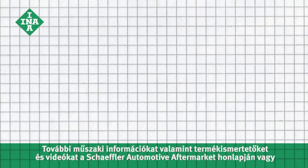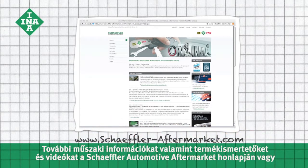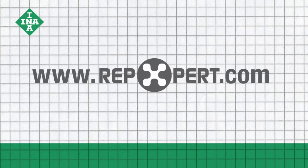For more technical information as well as product brochures and videos, visit the Schaeffler Automotive Aftermarket website or the online garage portal at www.repxpert.com.